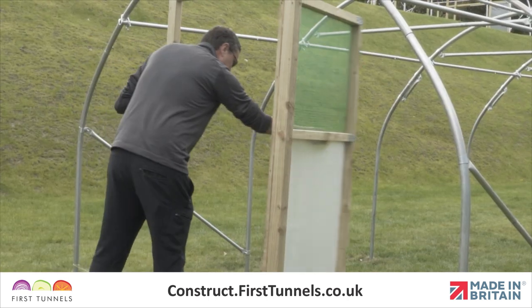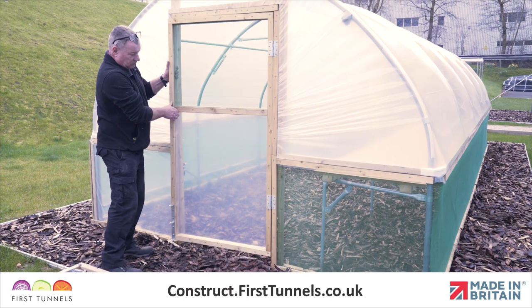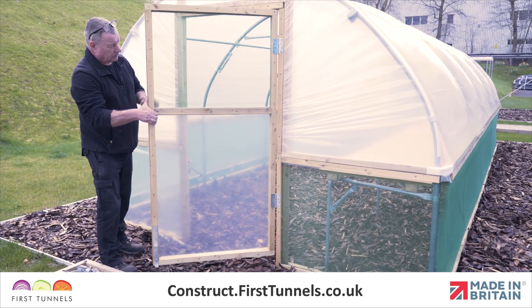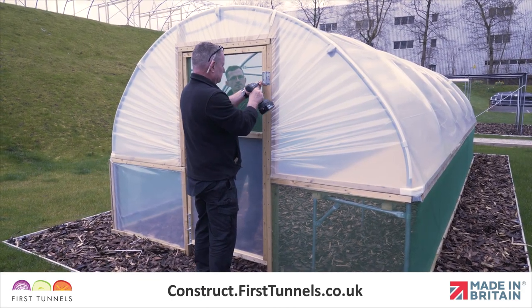In this video we will show you how to fit doors that open inward. If you would like your doors to open outward, this can only be done once the polytunnel cover has been fitted. We will show you how to achieve this at the end of the video.